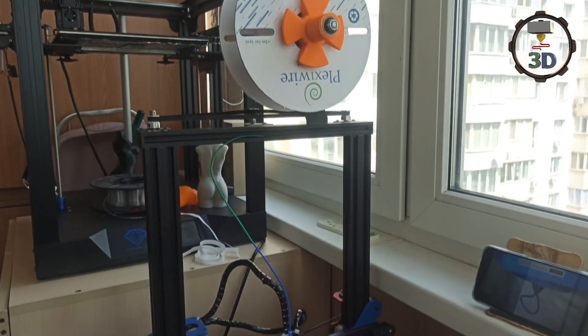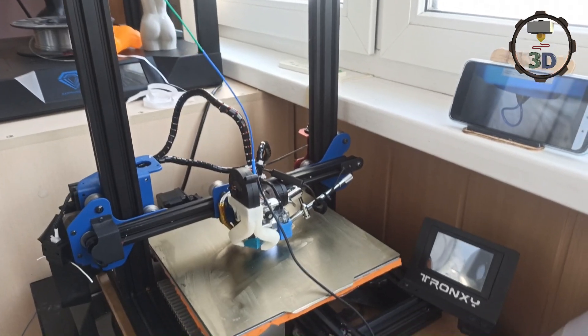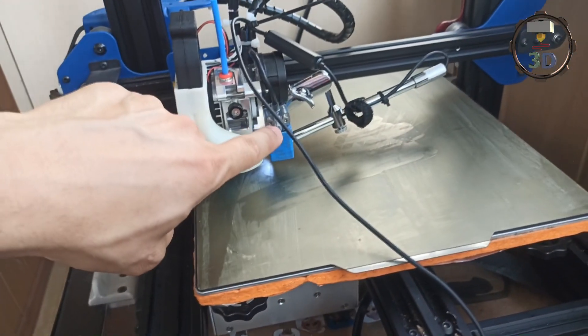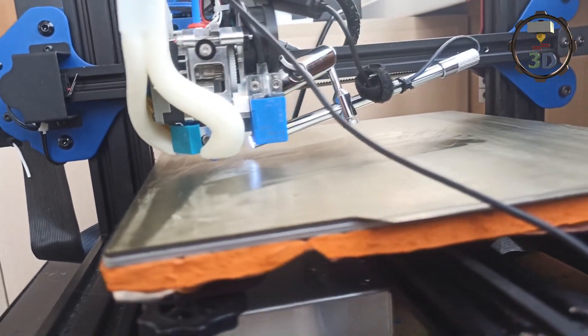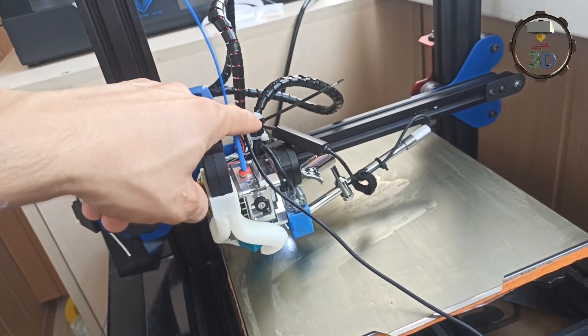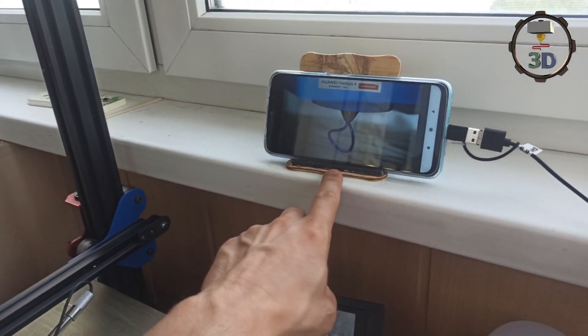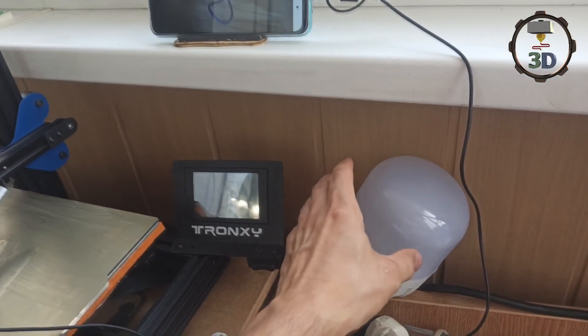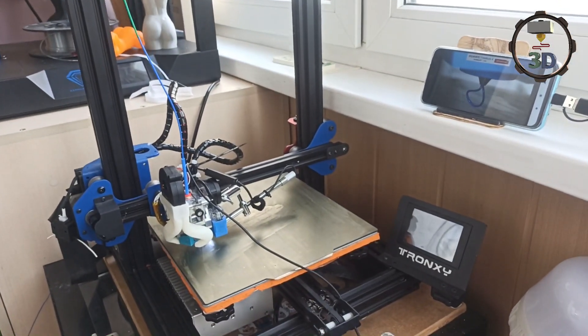Сегодня мы сделаем многоцветную печать с помощью пластика ПЛА от PlexiWire. Используя обычную зажигалку, соединим несколько кусочков разного цвета и запустим на печать. Вот так, друзья, выглядит собранная конструкция для тестирования макросъемки на базе принтера Trons XY2 Pro. Микроскоп установили на NF Sunrise, выставили в правильном положении с правильным углом, чтобы он нигде не цеплялся. Провод микроскопа также был зафиксирован чуть выше, чтобы не мешал при движении. Используется второй телефон в качестве дисплея, и добавлено дополнительное освещение. Давайте запустим тестовую печать!